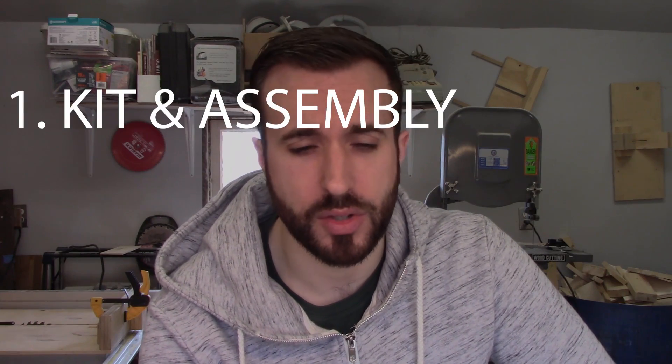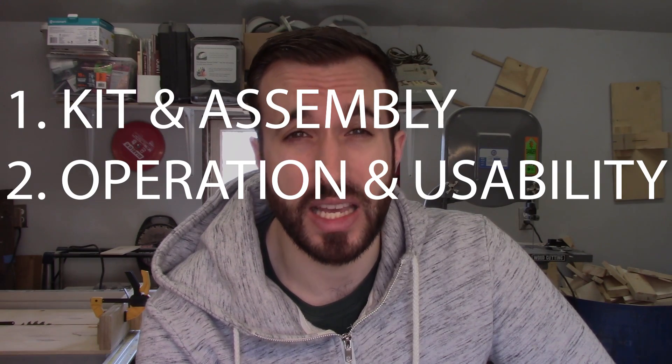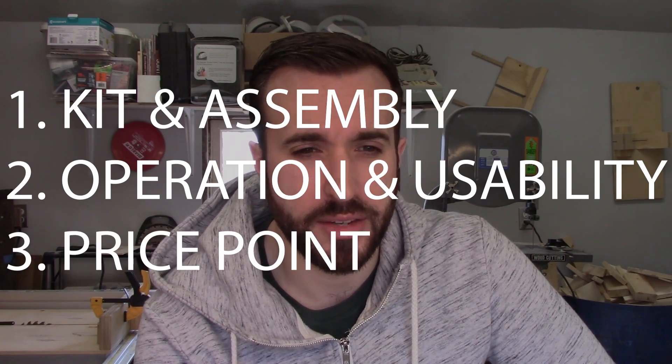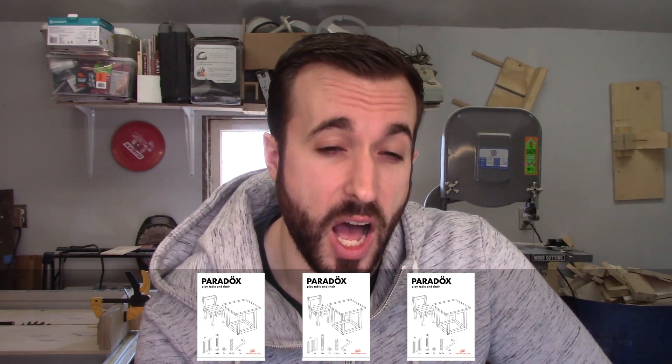It's time for the review. I think there are probably three things you want to review on any CNC machine: the first is kit and assembly — the instruction manual stuff; the next is operation and usability — how easy it is to actually get it to do something; and the third is price point. For kit and assembly, I'm going to give the CNC Mill 1 three rage-inducing IKEA assembly booklets out of a possible five.